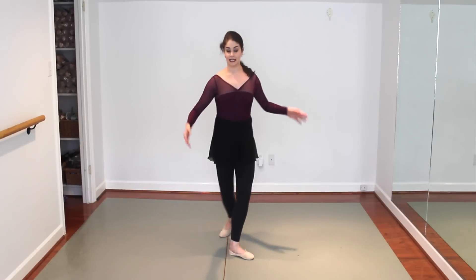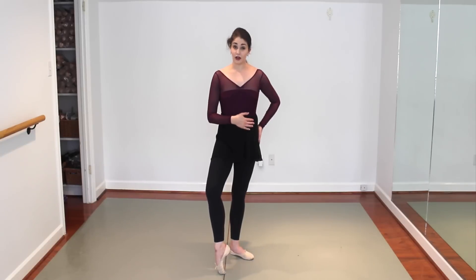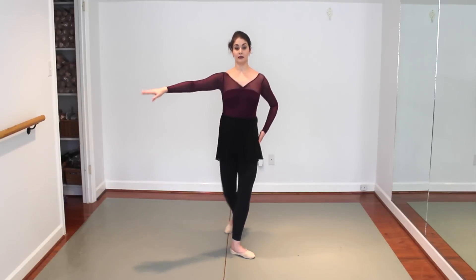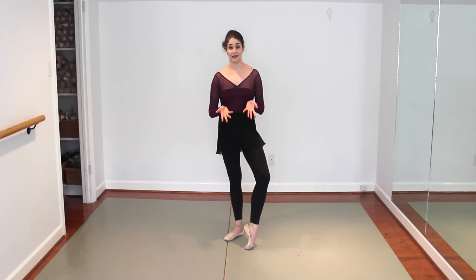So this all works simultaneously: keep the chest open, hip to the side, bring it in. Chest open, hip side, bring it in. All the while it's your supporting leg — the working side is weightless. Supporting side, second, bring it in. So make sure you're doing your relevés — single-foot relevés. If you can't relevé on one foot however many times, you certainly can't turn them.